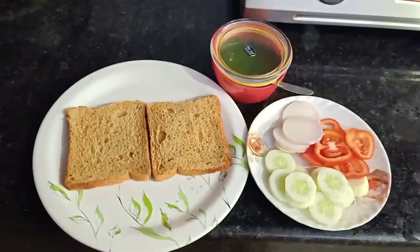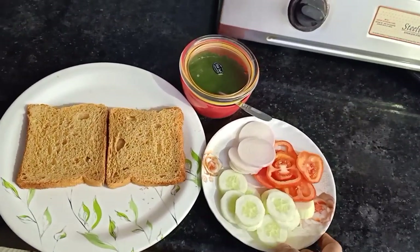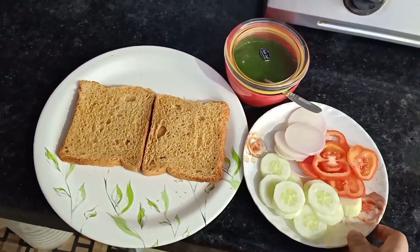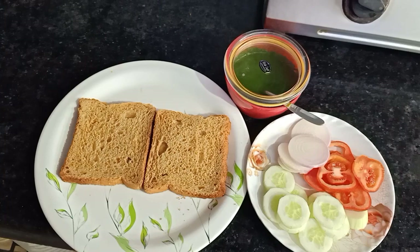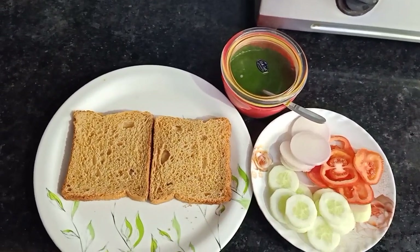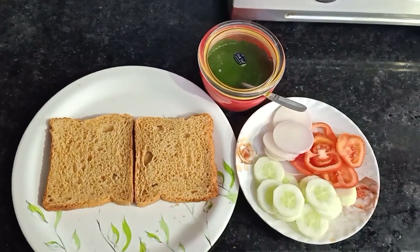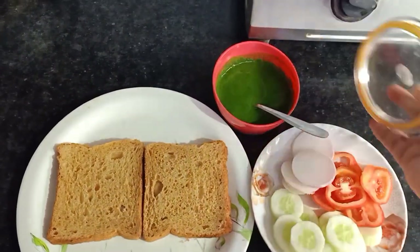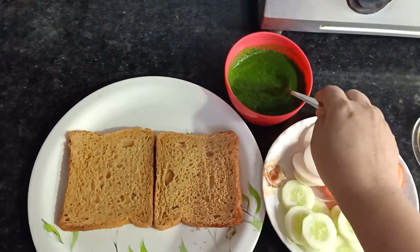Hello everyone, welcome to my channel! Today I would love to share with you the recipe of a very healthy sandwich which people who are on a diet can consume for lunch. For this you just need two slices of bread, a few veggies which are easily available at home, and this coriander and green chili chutney.